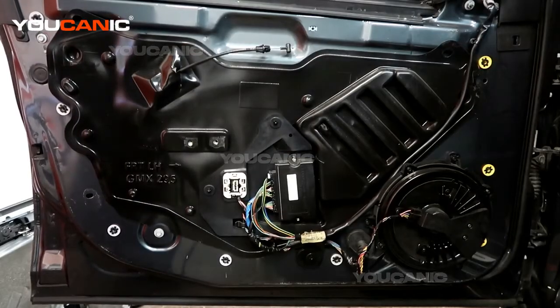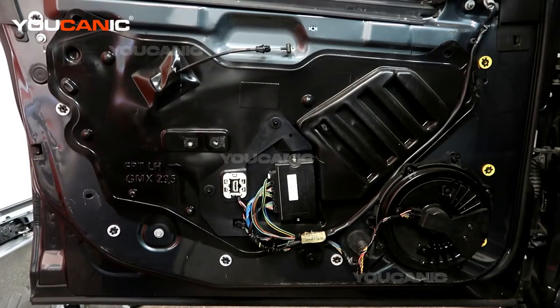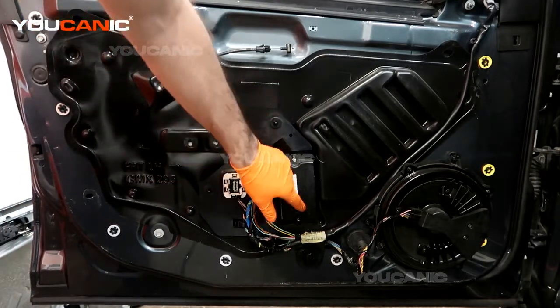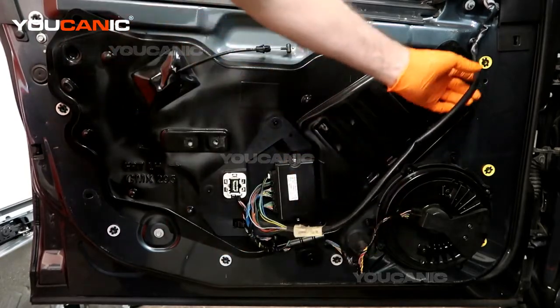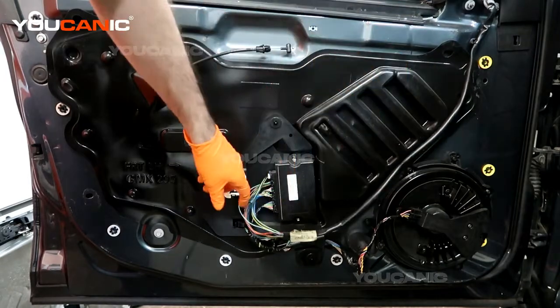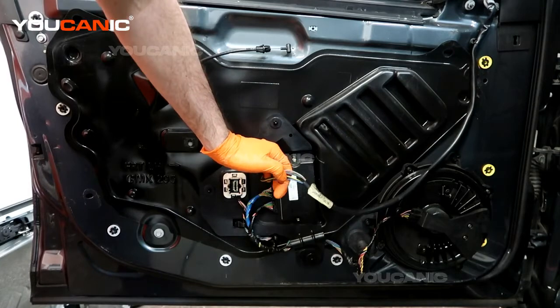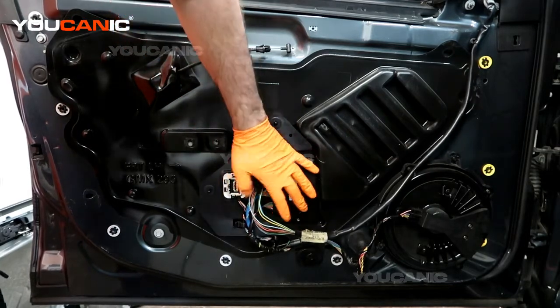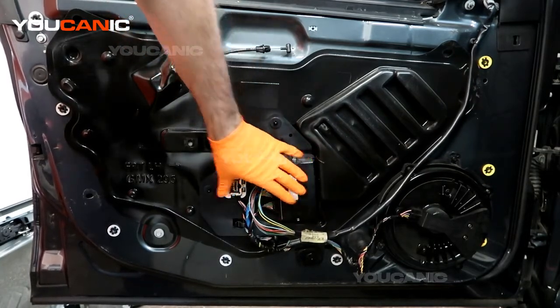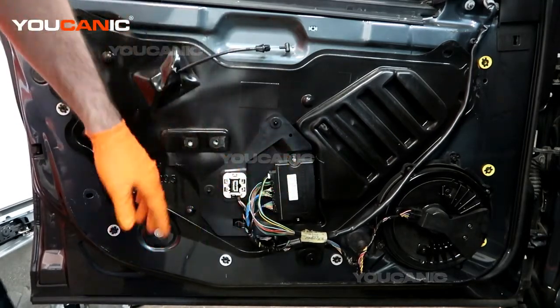I'm going to go over the process of how you remove the glass out of the door so that you can remove the window regulator to work on it. To start with, we have this little panel — this goes up to your mirror to power it and comes in here. We don't need to disconnect this right now, but we will want to take this away from the door so that when we remove this cover it's not all attached.